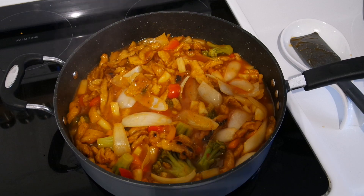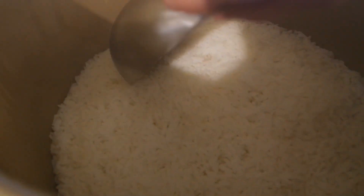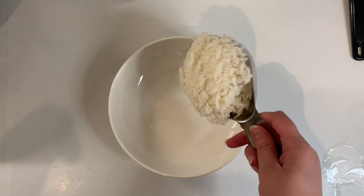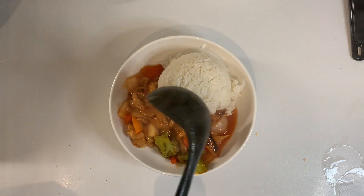Now the pressure has released on our pressure cooker, so let's open it up. Our rice is done, so we can get this plated up with a scoop of rice and a couple ladles of the sweet and sour mixture.